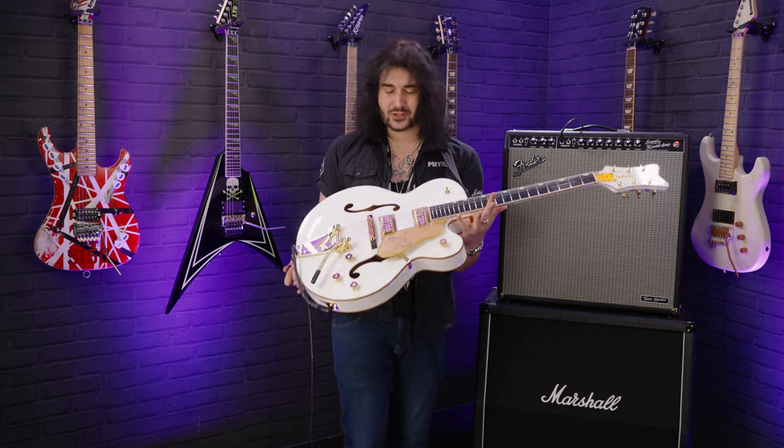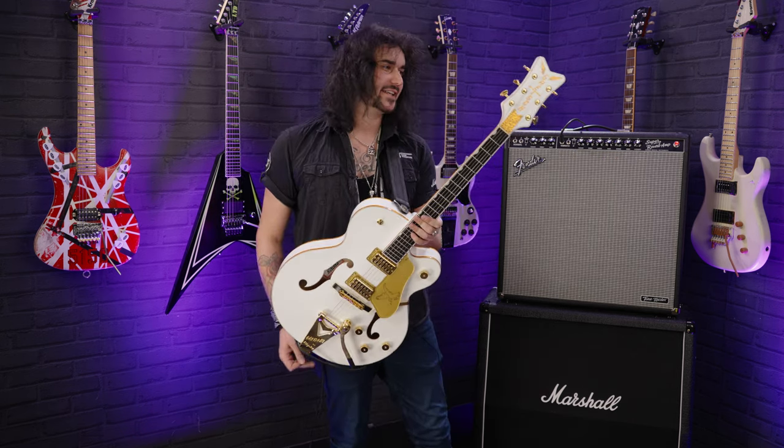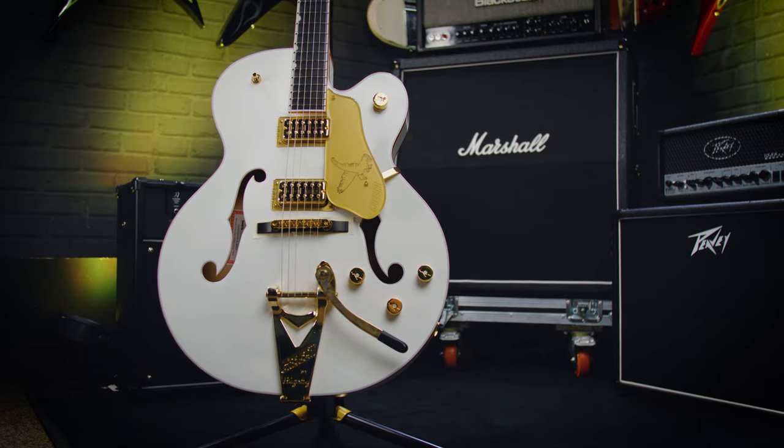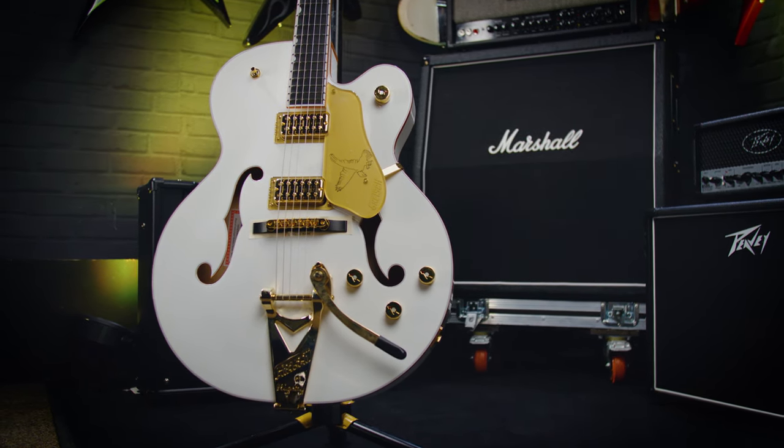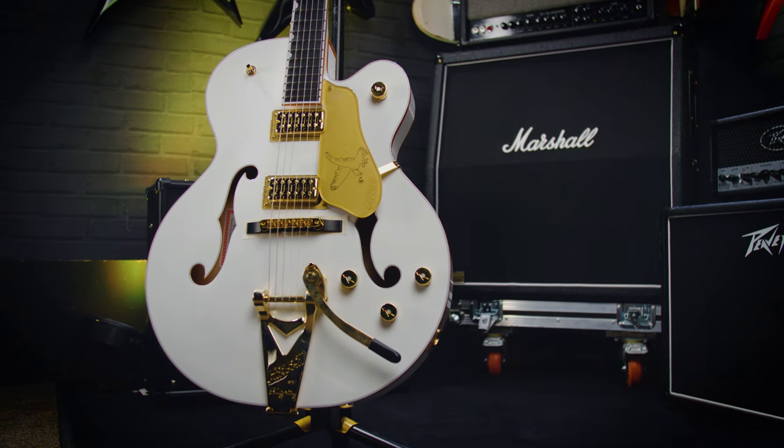Hey folks, Dagan here from PMCVUK and this remarkable looking, playing, feeling and sounding thing is the Gretsch G6136TG White Falcon. And it's just an absolute pleasure to play.